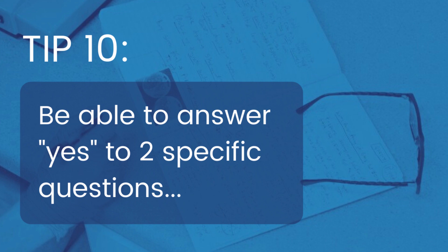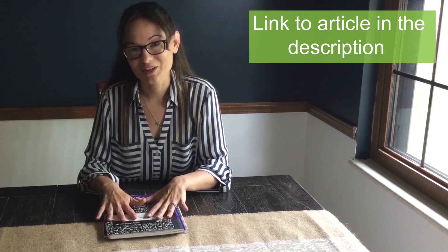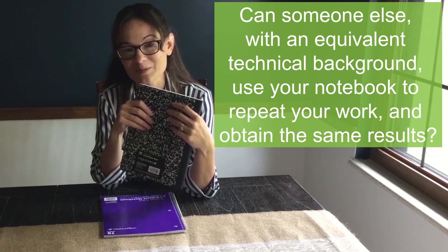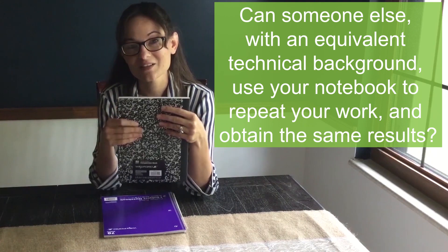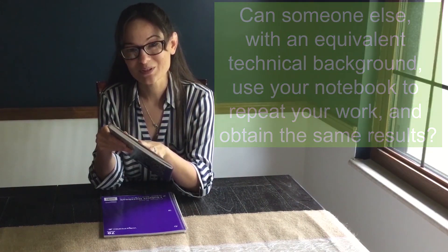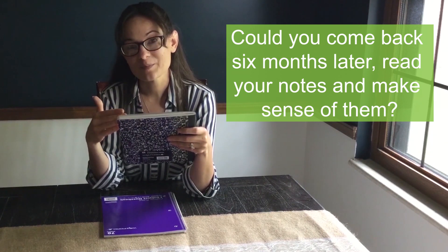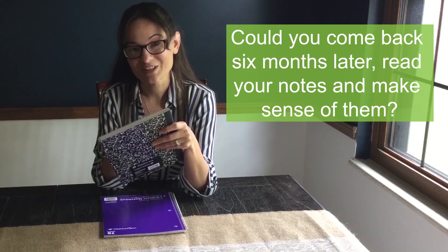The tenth and final tip comes from MIT's Department of Mechanical Engineering, and they pose two questions. If somebody with your experience and expertise can pick up your notebook, go through it, make sense of it, run the experiment, and get the exact same results, then you have kept a good lab notebook. And if you in the future can pick it up, make sense of it, and either run the experiment again or use it towards your manuscript, then you have kept a good lab notebook.